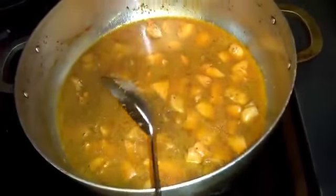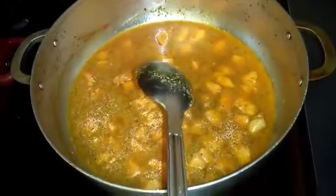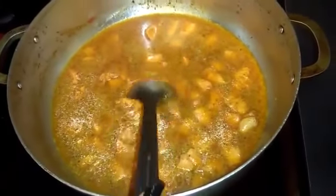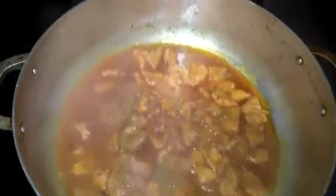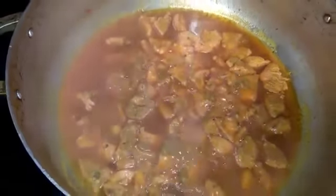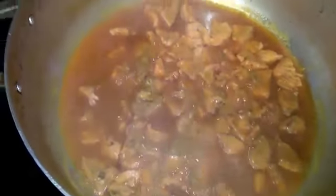It's on high flame right now. I'm gonna let it boil and simmer for five minutes, checking on it to make sure the water hasn't dried and nothing is burning. It's been five minutes and you can see the water has evaporated some but it's still good — I'll just wait another five minutes.